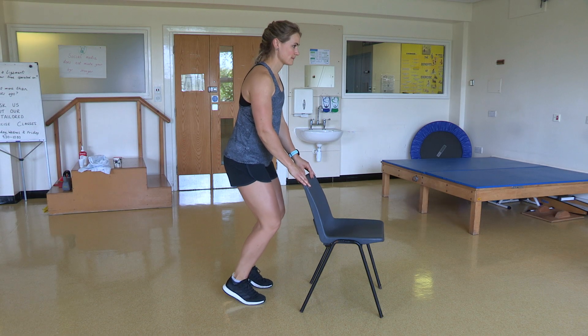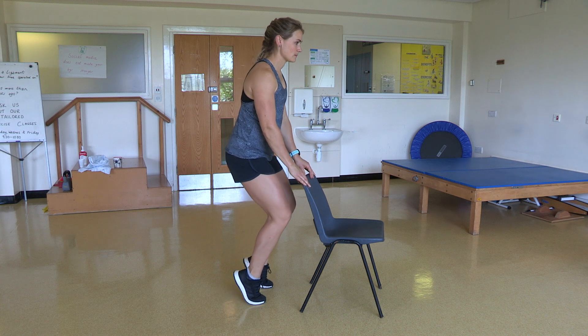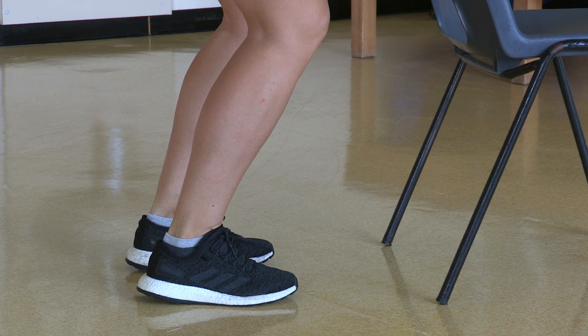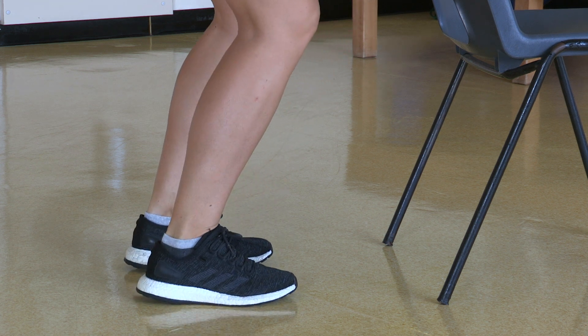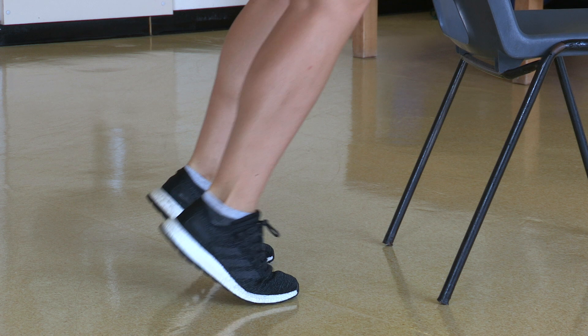Step Ups. In standing, holding onto something if required, bend at the knees. Then slowly raise up onto your tiptoes, maintaining the knee bend throughout the movement. Then lower yourself back down.